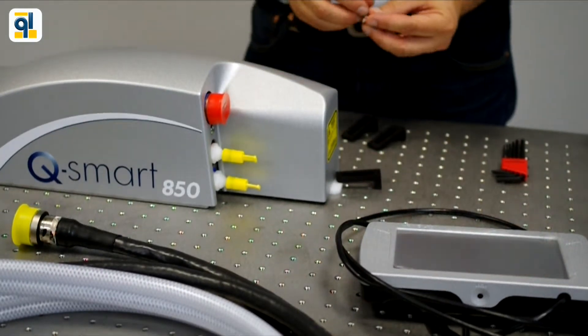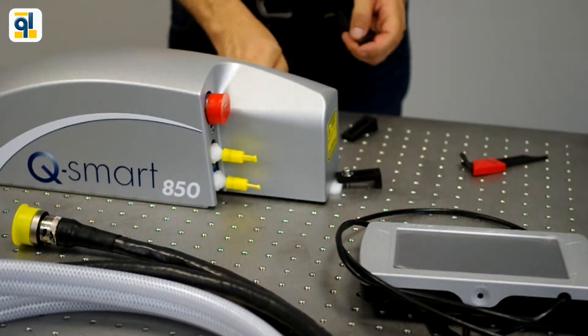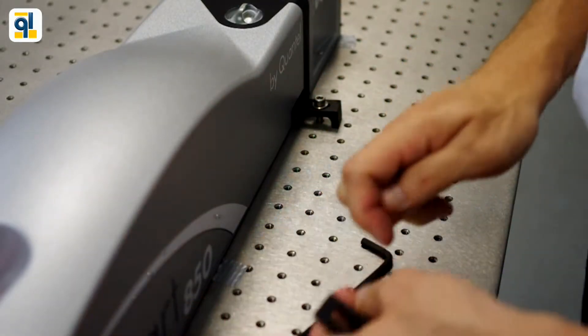The laser head mounts to the optical table secured by three mounting clamps. The setup is fast.